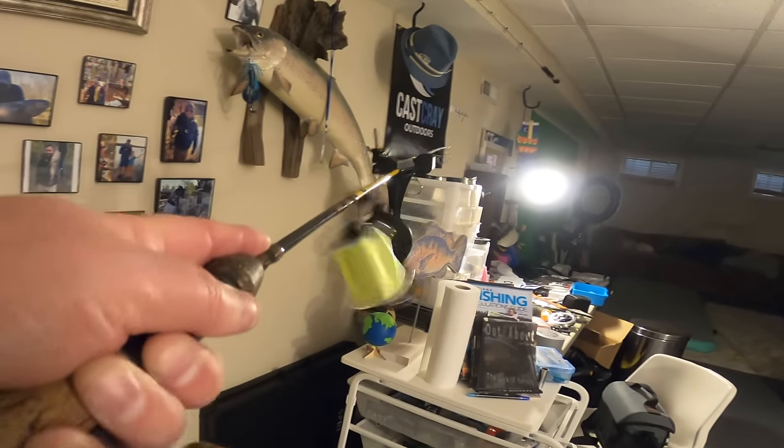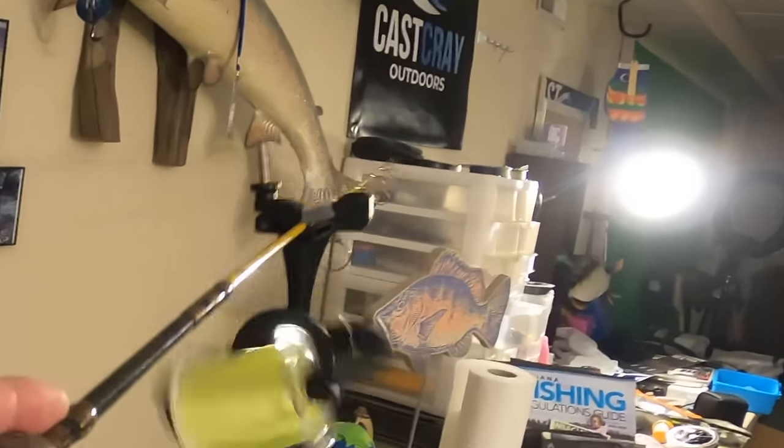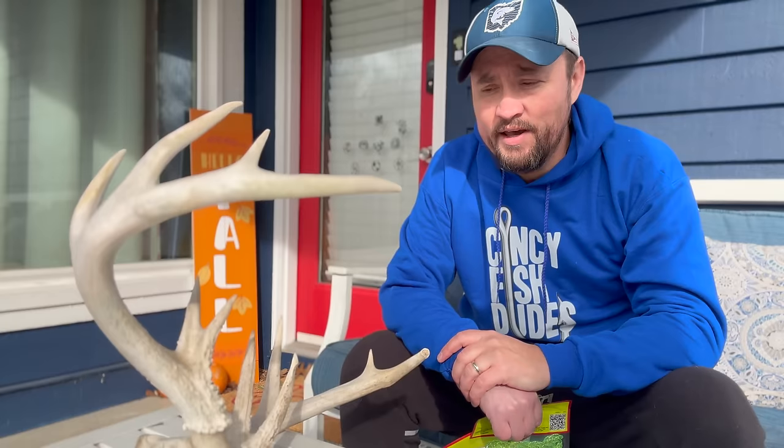Hey, welcome back! It's great to see you guys. It is cold and it is windy — cold but sunny. I haven't fished all year; we're in early January 2024 and I have not caught a fish yet, haven't even attempted it. Looking at the week ahead it's pretty rough — heading down to the 20s all week with tons of rain and ice, so I might as well grab an ultra light rod and get out there.